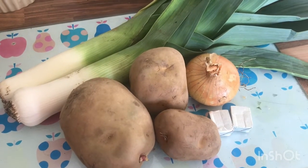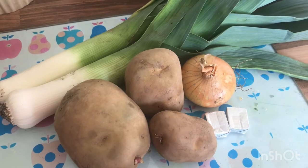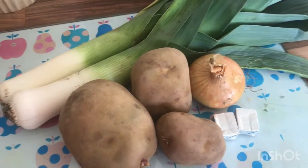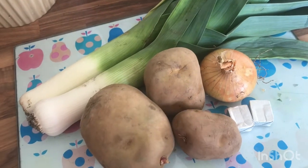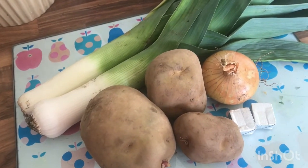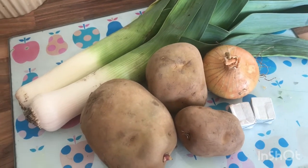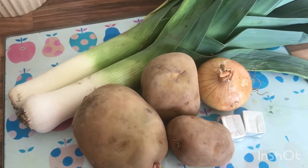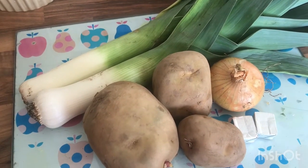Hi guys, I've had a few people asking me about my soup maker so I thought I'd do a little recipe. I got some potatoes, onion, and leeks out the allotment — unfortunately it's not my allotment at the moment, it's my dad's. But nonetheless it's all homegrown and nice and fresh.